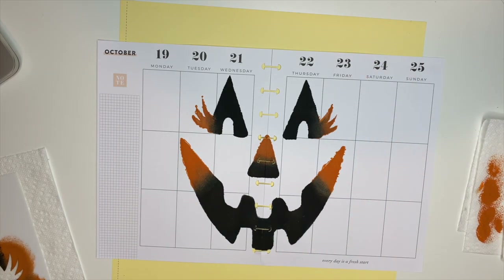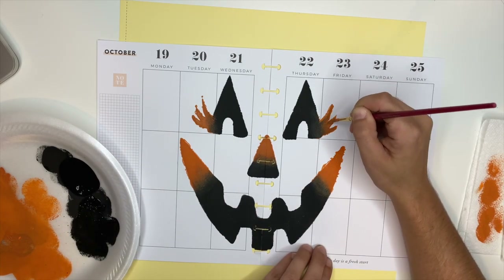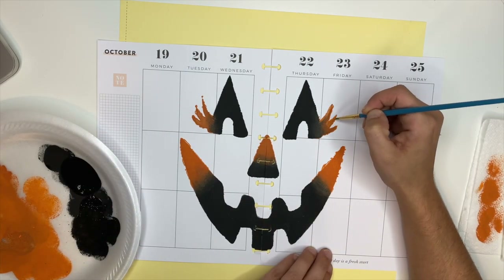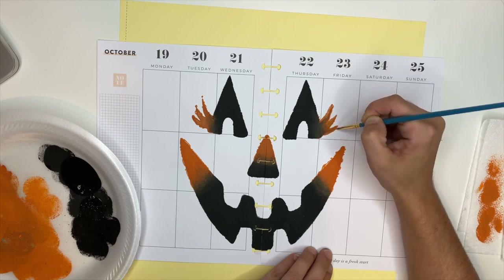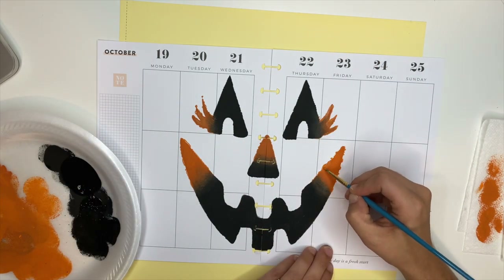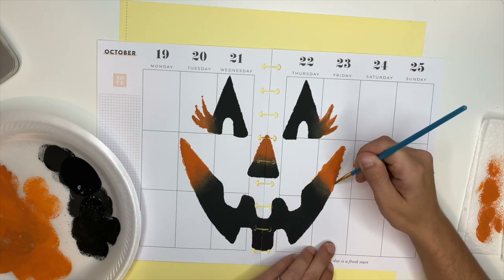Here I'm going to go in with a paintbrush and try to smooth out those lumps from where it had bled through. I did not do the best job ever with this, but that's okay — I love the way it turned out.